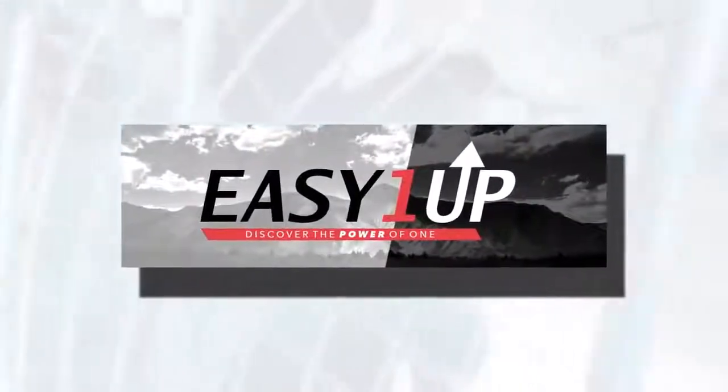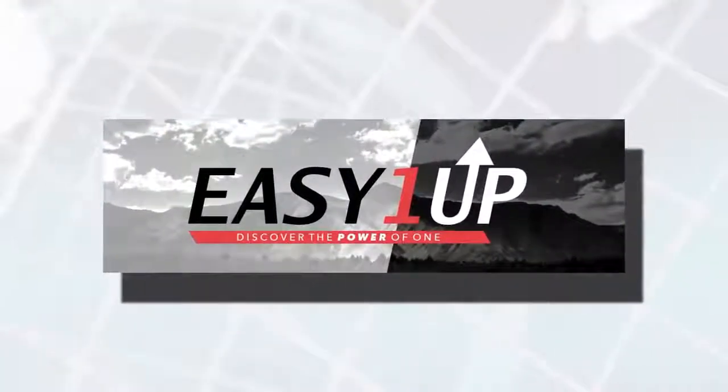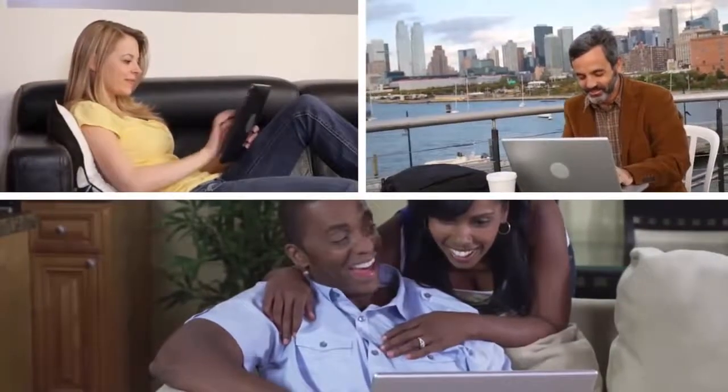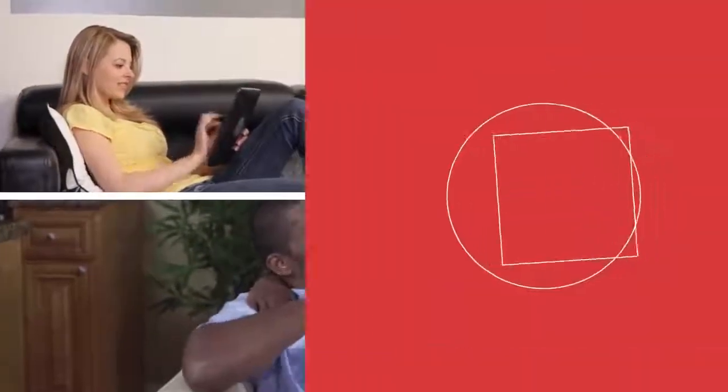Welcome to Easy 1 Up. You've made the incredibly brilliant decision to join. Here at Easy 1 Up, we're a community of like-minded people that strive to reach our common and personal goals together.